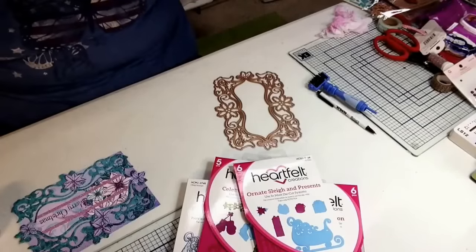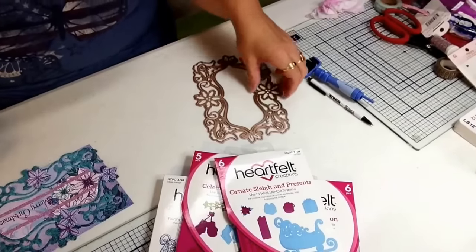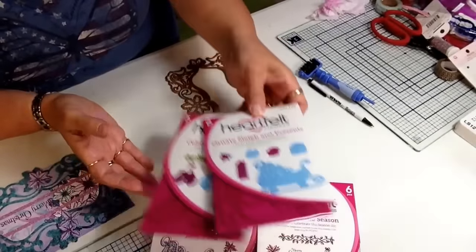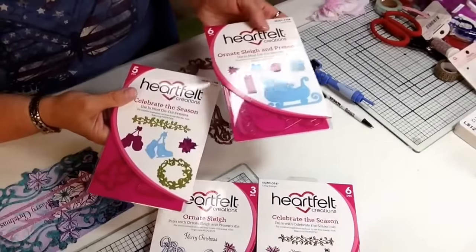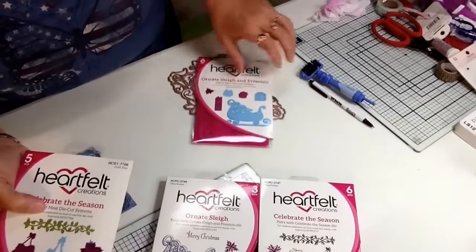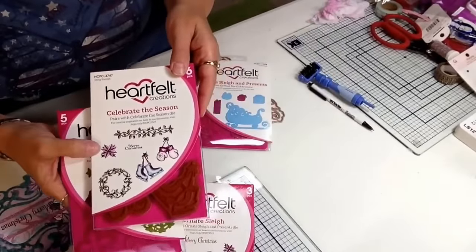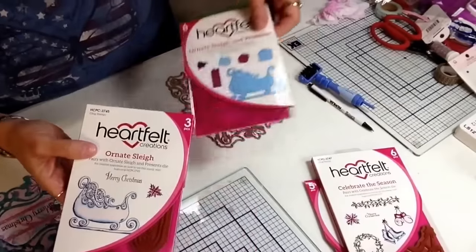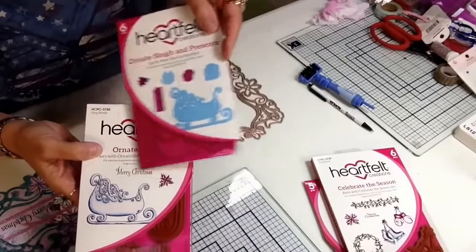Hi, Polly here with Cut at Home. Today I am going to continue with my Christmas in July theme and I am using Heartfelt Creations Celebrate the Season collection again for most of this card. I used the Celebrate the Season dies along with the Celebrate the Season stamps for the poinsettias, and I also used the Ornate Sleigh dies and stamps for the poinsettias and for the Merry Christmas.